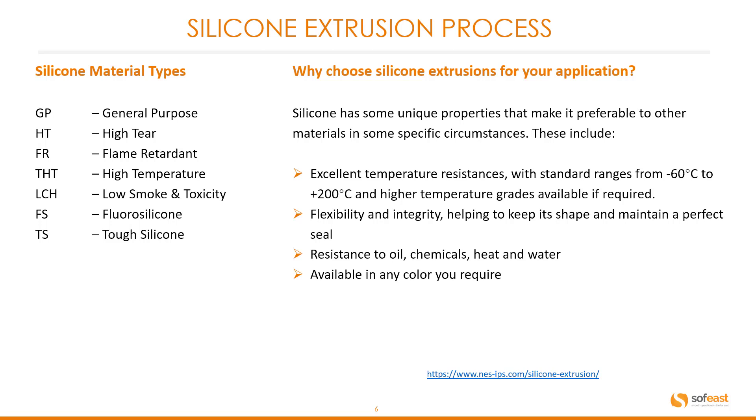So why would you choose silicone extrusions for your application? Silicone has unique properties that make it preferable to other materials in specific circumstances. These include excellent temperature resistance with standard ranges from minus 60°C to plus 200°C, with higher temperature grades available if required. It also offers flexibility and integrity helping to keep its shape and maintain a perfect seal, plus resistance to oil, chemicals, heat and water — and it's available in any colour you require.